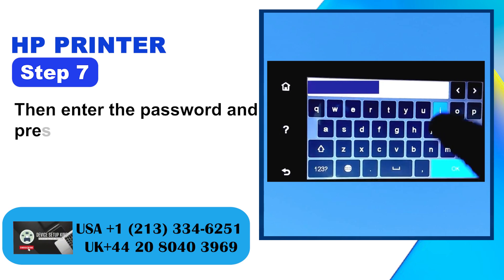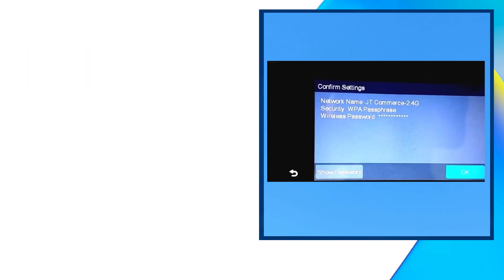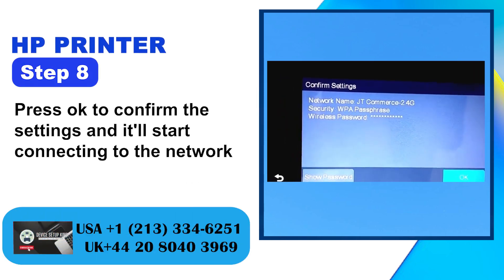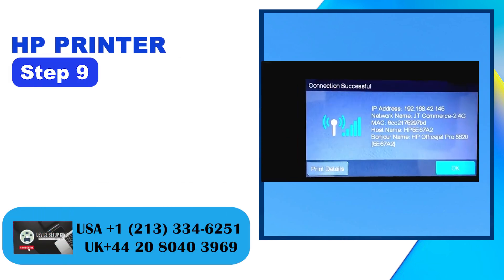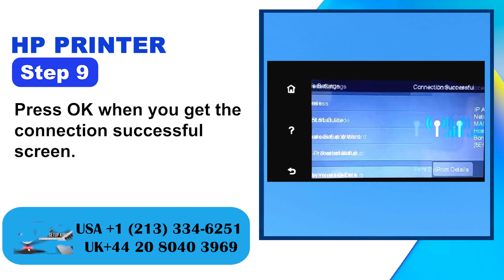Step 7: Enter the password and press OK. Step 8: Press OK to confirm the settings and it'll start connecting to the network. Step 9: Press OK when you get the connection successful screen.